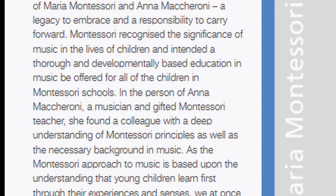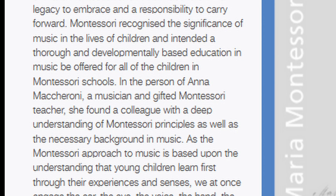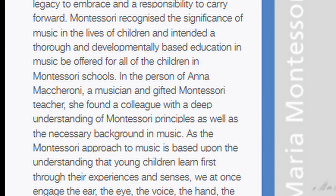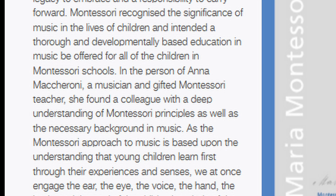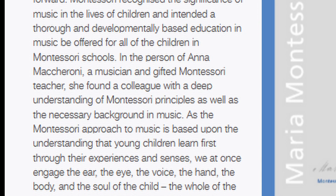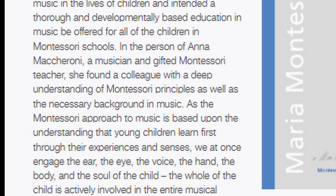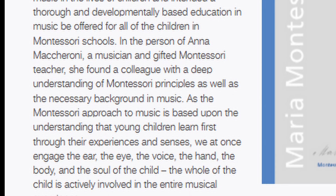I am going to open up my album and you're going to get a line-by-line run through of what this lesson looks like. There are actually many lessons when it comes to the bells, so it's probably going to take a few different videos to get all the way through them. I don't want to do too many at once — we'll take it little by little and do one or two lessons at a time.